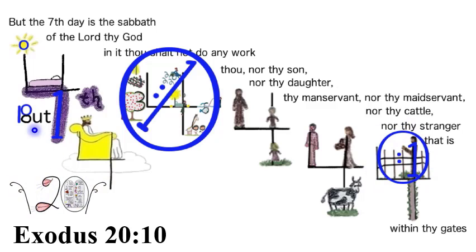Exodus 20:10 — But the seventh day is the Sabbath of the Lord thy God. In it thou shalt not do any work — thou, nor thy son, nor thy daughter, thy manservant, nor thy maidservant, nor thy cattle, nor thy stranger that is within thy gates.